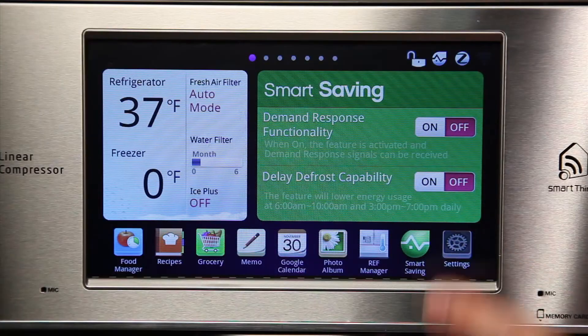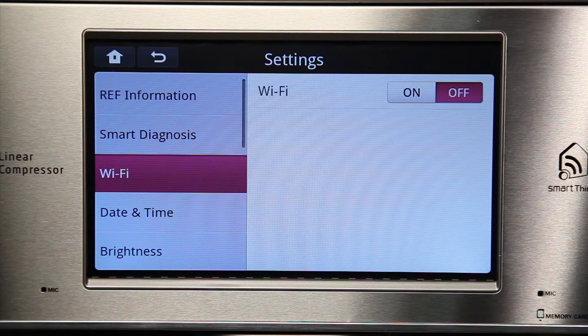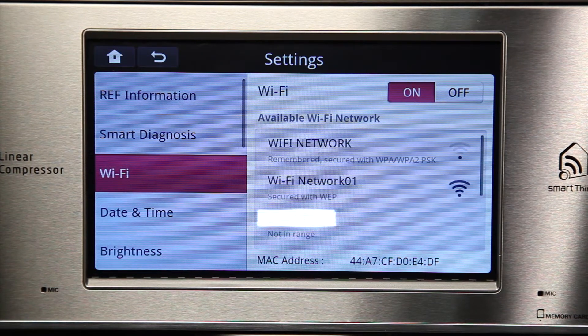Then, check if your Smart Refrigerator is connected to your preferred network by checking the Wi-Fi option under Settings. Make sure that the Wi-Fi button is turned on and see if the refrigerator is connected to your preferred network. Under the name of each available network on the Wi-Fi list, the status of the network is shown.